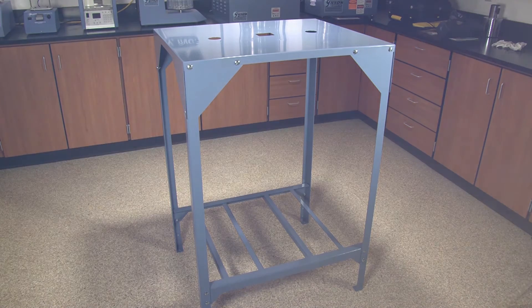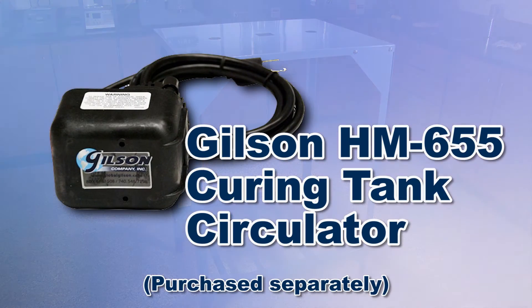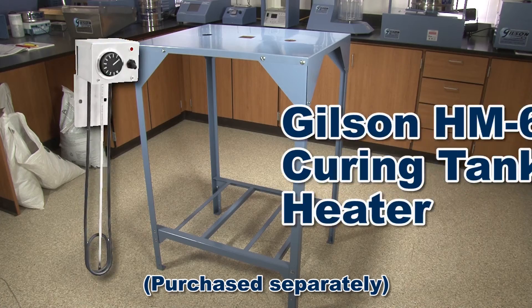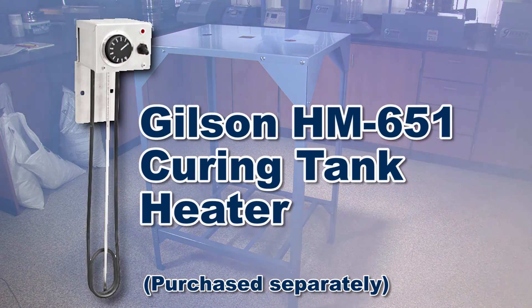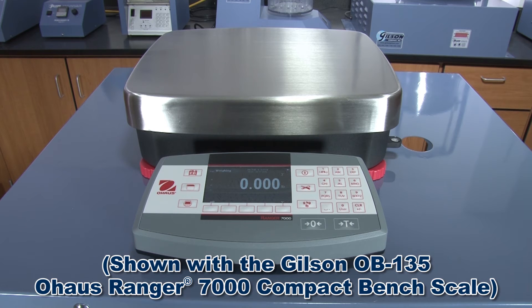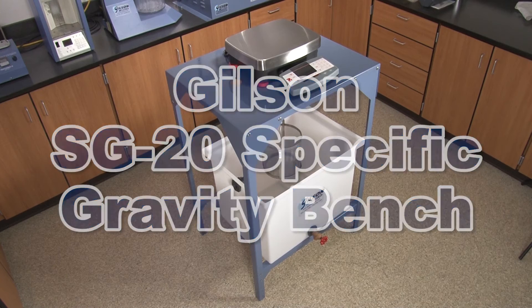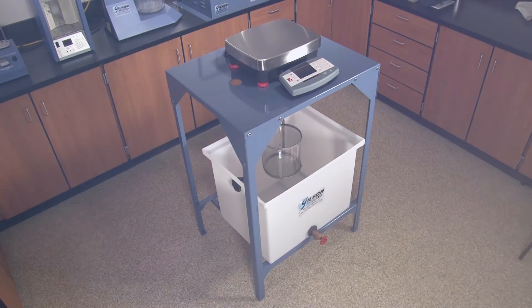Other options include the Gilson HM-655 Curing Tank Circulator and an HM-651 Curing Tank Heater. The bench is designed to accommodate a wide range of digital and mechanical balances, making the Gilson SG20 Specific Gravity Bench the right choice for your material testing lab.